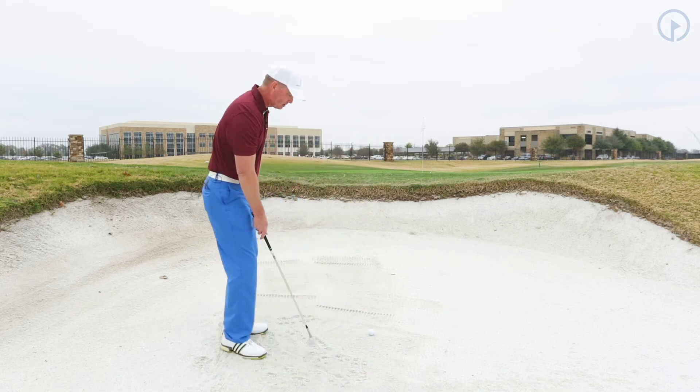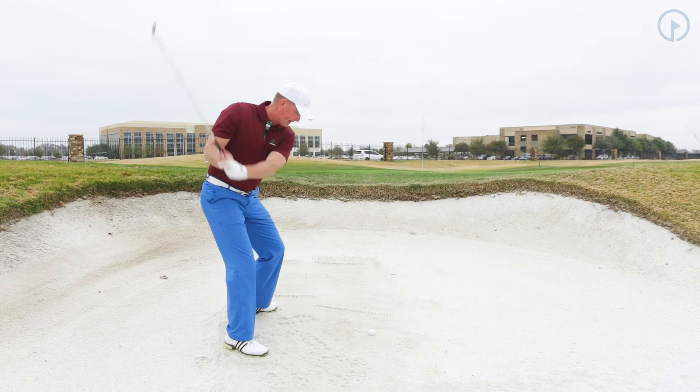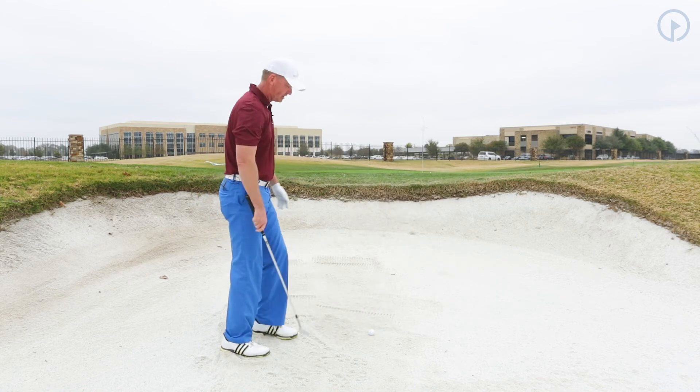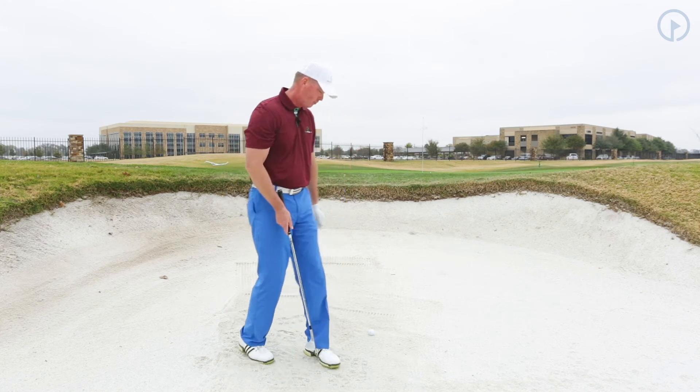The idea here is when I hit this shot, I want the club to be able to just slide right through the sand like that. It's going to slide through the sand much easier when the club face is open than versus when it's squared.